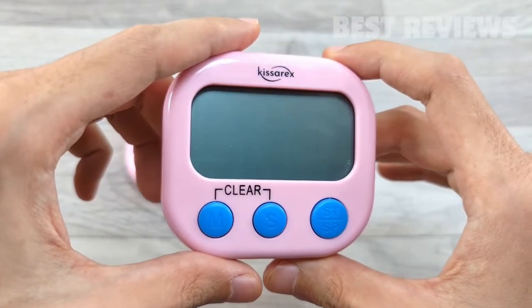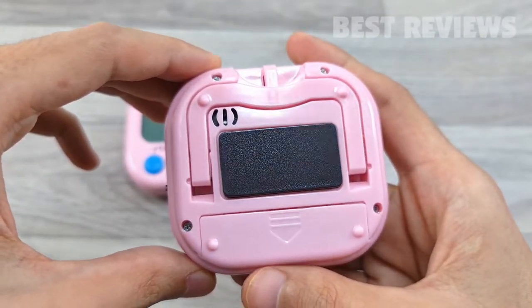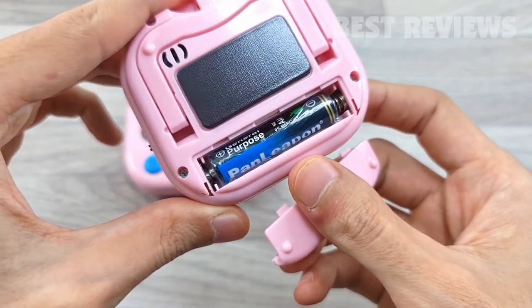This digital kitchen timer can both count up and count down in the range from 1 second to 99 minutes and 59 seconds. The Kisarex kitchen timer will be a perfect helper for your cooking.